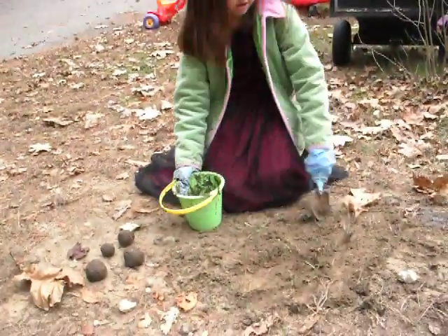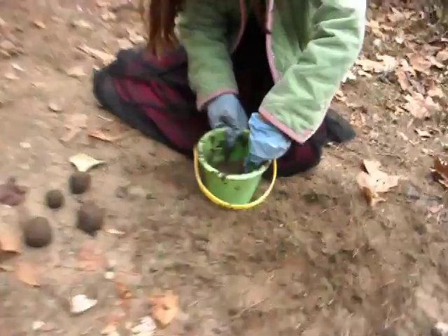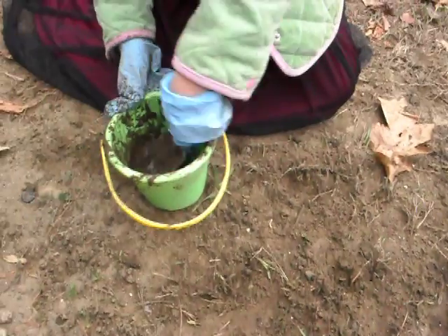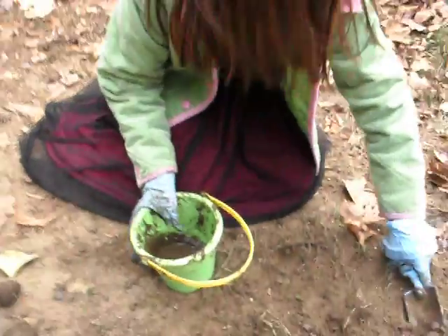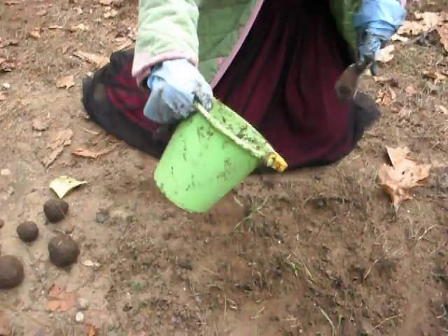Let's see what happens next. She gets some more dirt and stirs it into the bucket. She might need some more dirt — she's going to stir it up more, add some more dirt, stir it up, and take a little out to adjust.